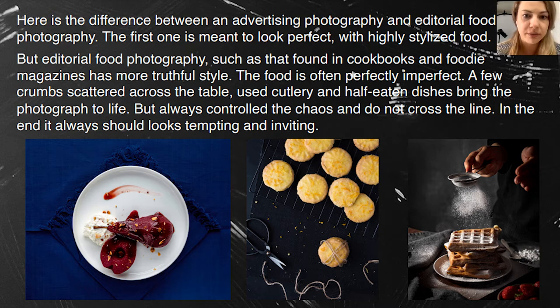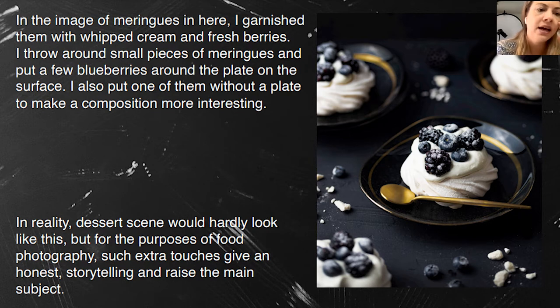Regarding artificial ice cubes — inside a glass sometimes they look okay. Between fruits they can look fine too. In post-production I just remove the clarity a little and they look a bit better. On the next slide, you can see I scattered small pieces of meringue around the plate, put some fruit around, and put one of the desserts in a corner without a plate. This looks inviting, and for food photography these small touches give honesty, temptation, and storytelling.